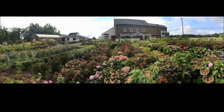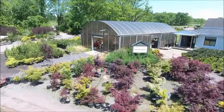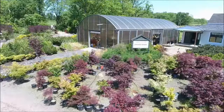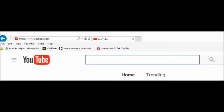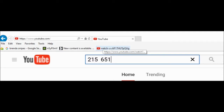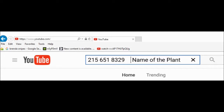If you are interested in buying some trees from us and you do not see the tree that you're looking for, there's an easy way to see if we have it. Go to YouTube and search by entering our telephone number, 215-651-8329, and then the name of the plant you're looking for. If we have it, the YouTube video of it will come up and you can see what we have.